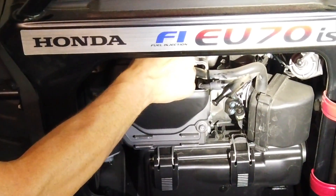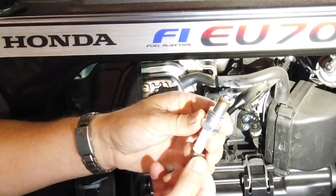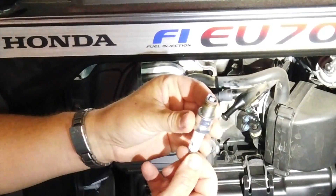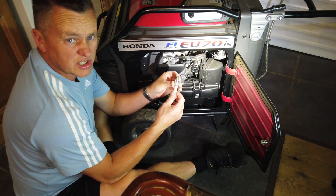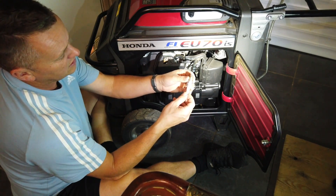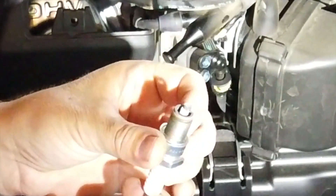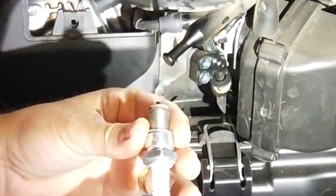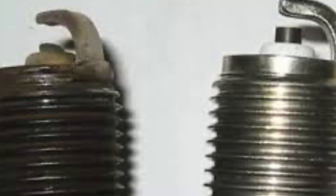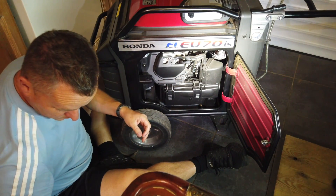A little bit tricky there but we are now out — and there it is. To be fair, that is still in absolutely cracking condition, so I'm not sure why they're telling us to change it after 300 hours because it's definitely not worn out. It's still looking absolutely pristine. I've got a couple of examples here — the one on the left is a really worn plug with the electrode rounded off on the edges, and the one on the right is obviously new. Ours looks like new.